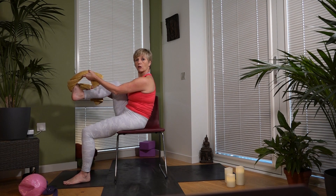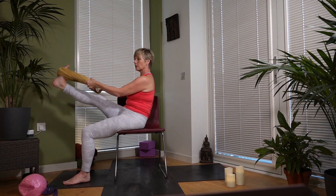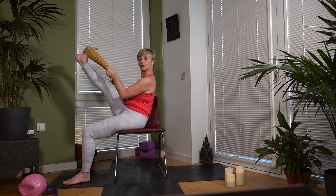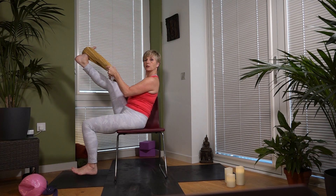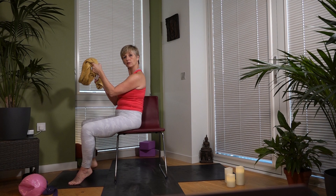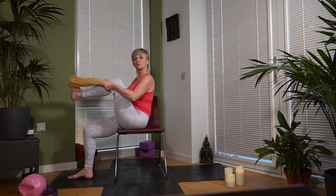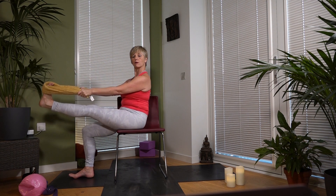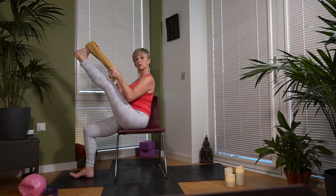One last thing before we finish: take the towel on your right foot and bring your right knee into your chest to hug it in, then straighten that leg — your leg might be lower than mine. Press the right heel up and draw the toes towards your shin, stretching the backs of your legs and hamstrings. Keep your left foot stable on the ground, root it down, then release and shake it out. Same on the left side: hug your left knee into your chest — make sure your towel is substantial enough — then lift your left leg up, take the left heel up, toes down, and soften the shoulders down.